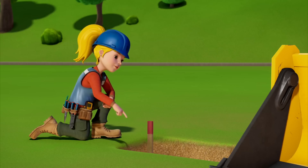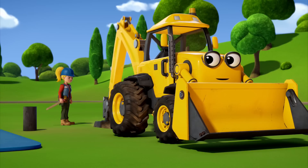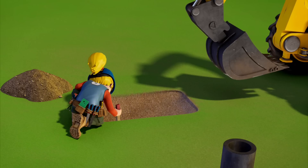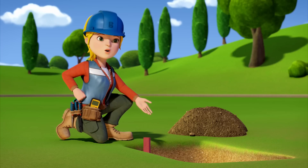See how this marker sticks out of the hole? We need the hole to be deep enough so that the marker fits in completely. Perfect. Now Scoop, you have to dig the trench as deep as this hole.